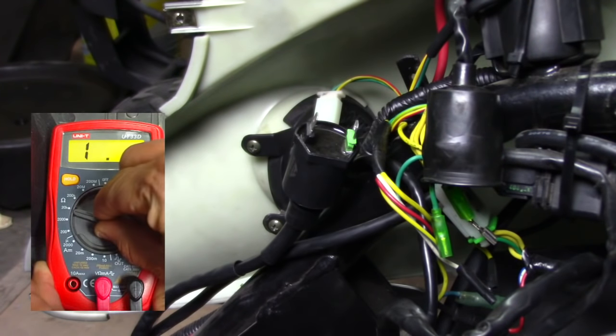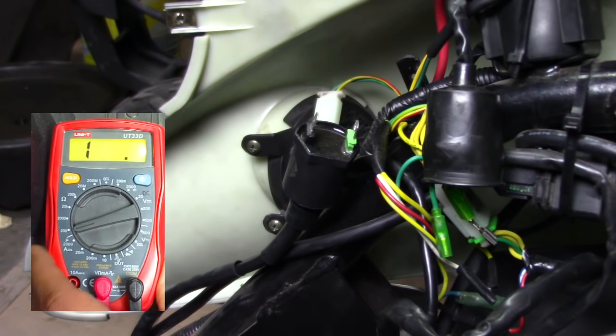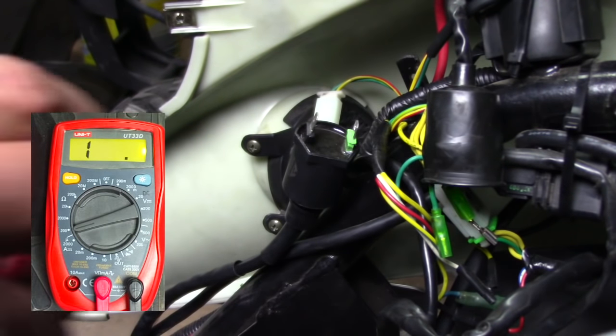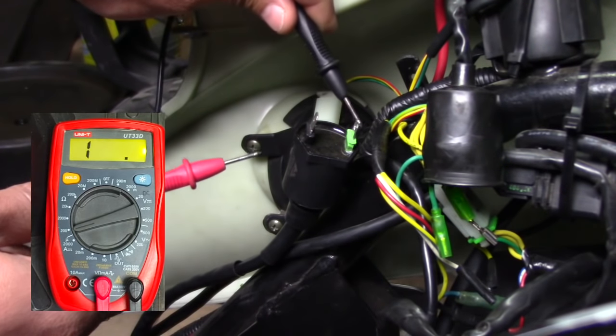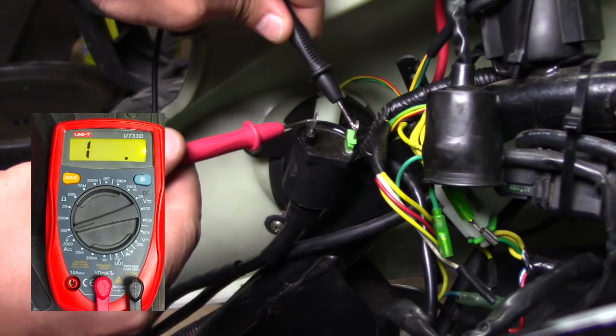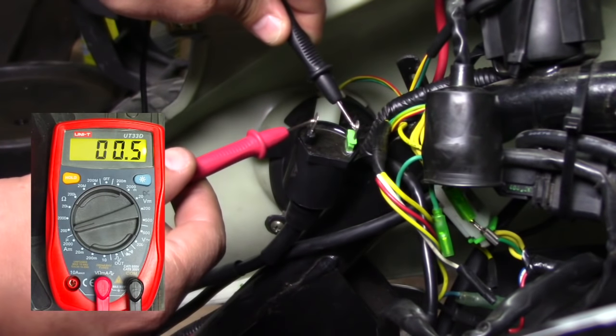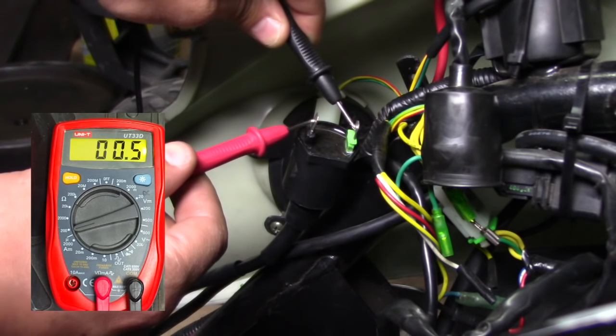I'll just take my leads over here — it doesn't matter which one you do, just connect one to one and another to another and you should get a reading. With this one, we're going to be looking at anywhere from 0.3 to 0.5 ohms.